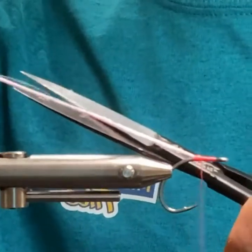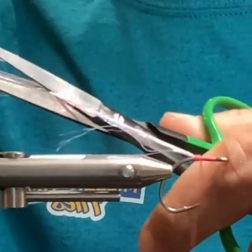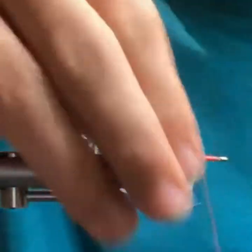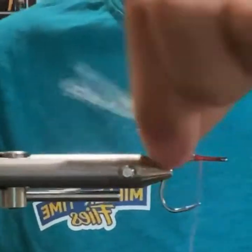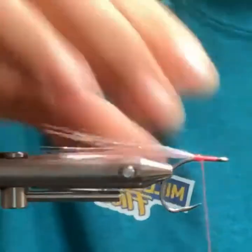Just kind of saw and gently snip. I don't tend to keep the flash too long — kind of like in the core of the dubbing. But you can make it as long or as short as you want.